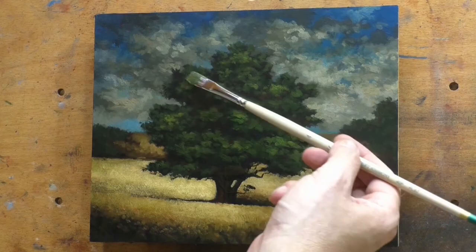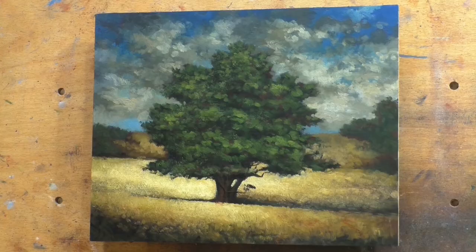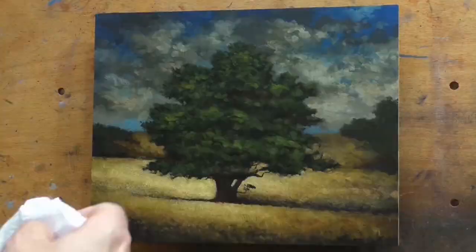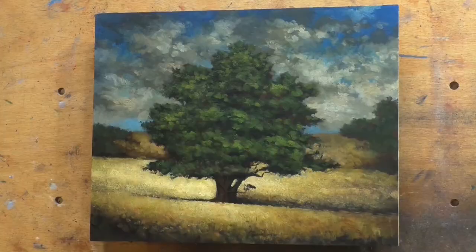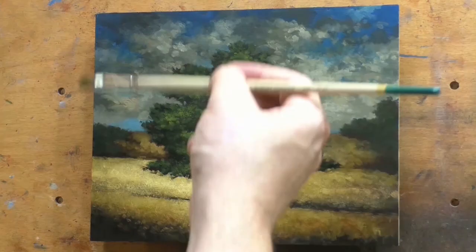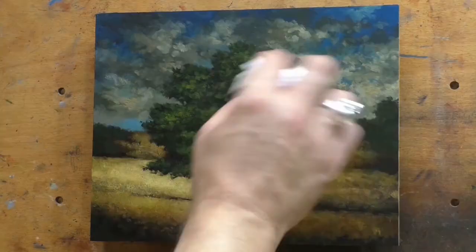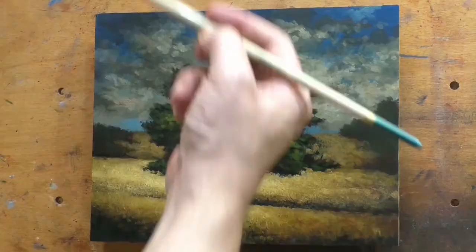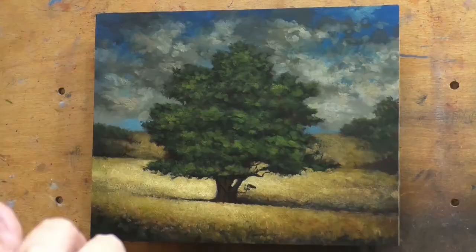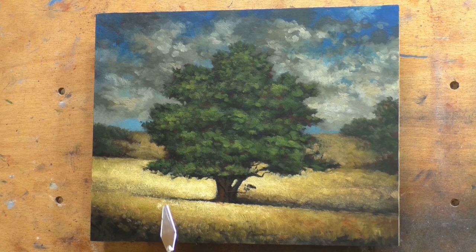Next week we'll continue on with these 19 scenes I've comped up, and hopefully the week after we'll get into second passes on them. This is all prior to a museum show, but I've got to follow my intuition, and my intuition tells me to go ahead and pursue these studies. I probably have enough large work for the museum show as is, though I'd always like more stronger work.